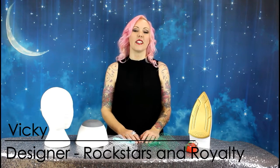Hi, I'm Vicky from Rockstars & Royalty. Today I'm going to show you how to shape and how to wear your birdcage veil.